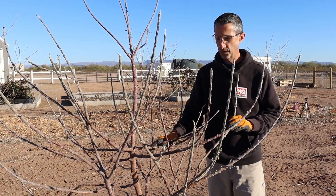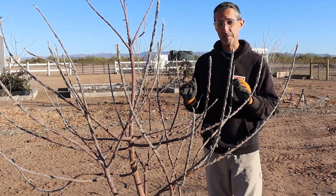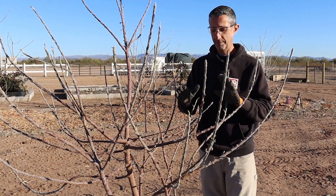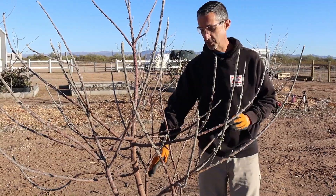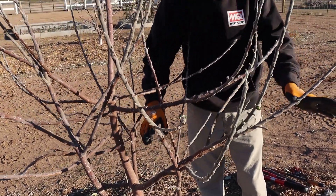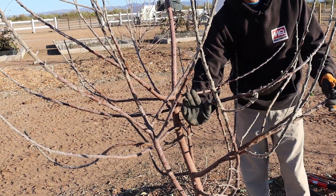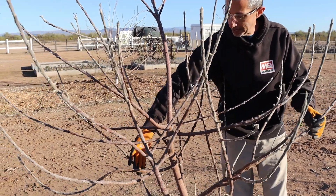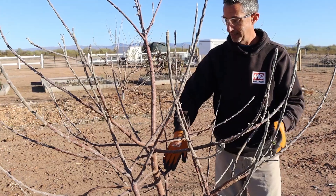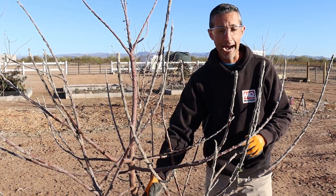First thing we wanted to determine is where our scaffolding branches are. This will be the first year that we're creating the main scaffolding on the tree. We want to try to keep that as balanced as we can — ideally we'd have north, south, east, and west, but looking at this tree we really don't have that, which is okay. We just want to make sure that we have even spacing between these scaffolds. We've determined we're going to keep this branch here because after pruning it's going to face essentially southeast on the tree. We have another nice scaffolding branch facing southwest and westerly, a small branch pointing almost perfectly north, and another on the back side facing essentially northeast — which means my first cut is going to be making our open center.